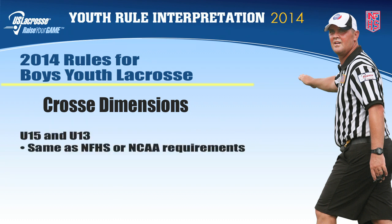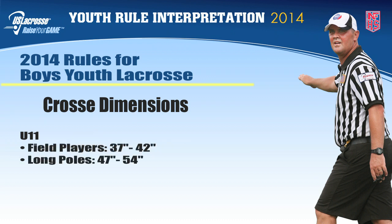Cross dimensions at the U15 and U13 level must conform to NFHS or NCAA requirements. At the U11 level, the length of the cross for field players may be 37 to 42 inches, or 47 to 54 inches for long crosses. At the U9 level, all crosses for field players shall be 37 to 42 inches.